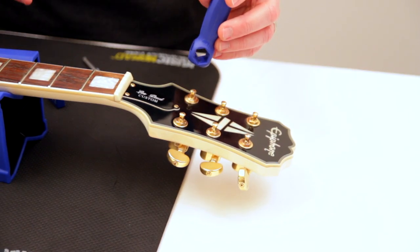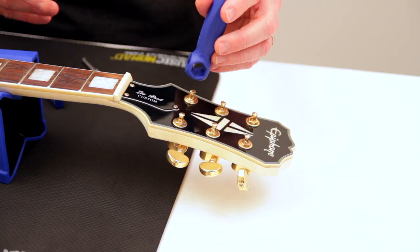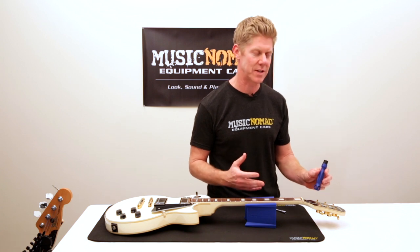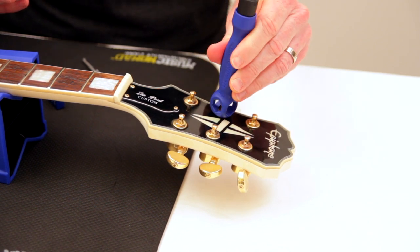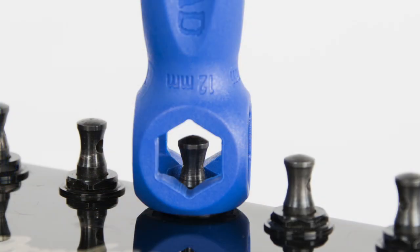One of the primary areas to always check every string change are the tuning machine bushing hex nuts. Talking to repair shops, 75% of the guitars that come into their shop, they say, are always loose, which will affect your sound and your tuning. All you need to do is slide it on and just do a slight little tug just to get a little bit past hand-tight and make sure that they're nice and tight.